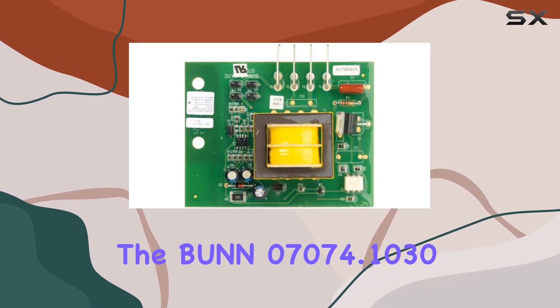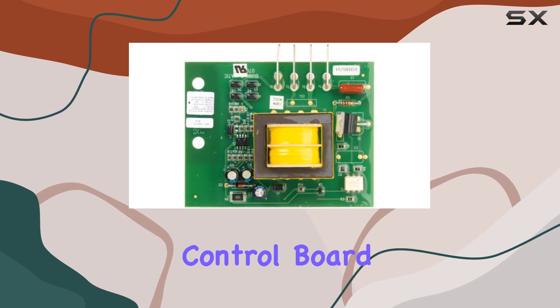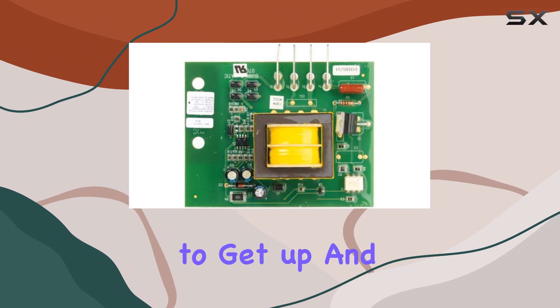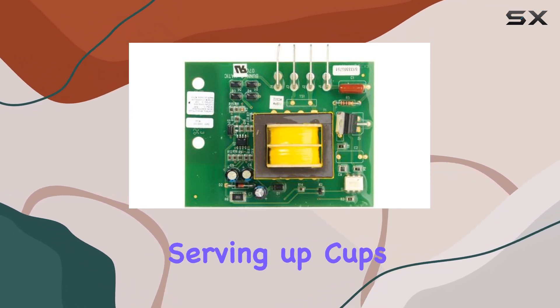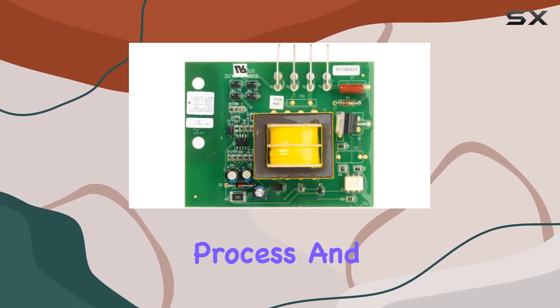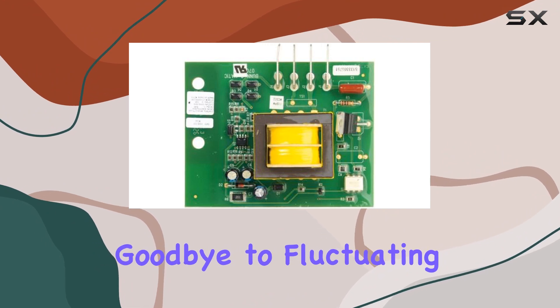Weighing in at just 1.12 pounds, the Bunn 7074.1030 liquid level control board is lightweight and easy to install, requiring minimal effort to get up and running. Whether you're a coffee enthusiast or a commercial establishment serving up cups of joe, this control board is sure to streamline your brewing process and elevate the quality of your beverages.